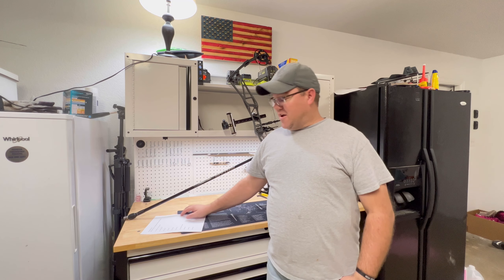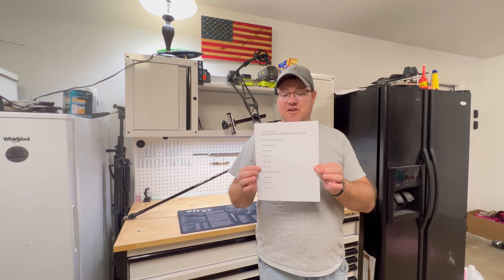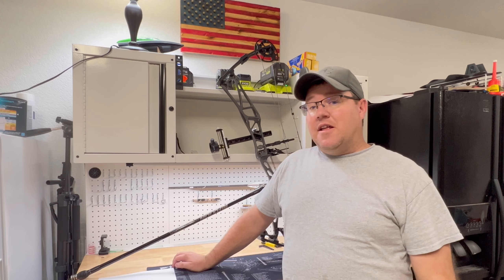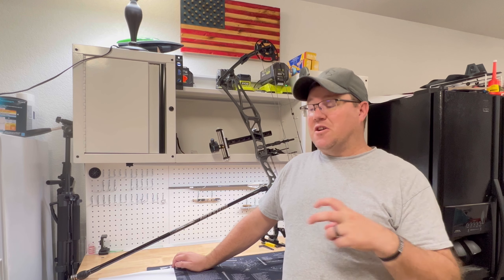In an attempt to figure out what's going on, I watched a video by Paige Pierce called "Everything I do to make my bow aim better." I went through that video, made a list of everything she talked about, and that's what we're going to do. I'm also concurrently making a couple of videos at the same time.